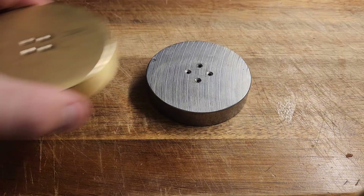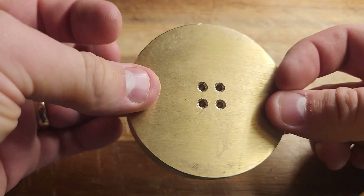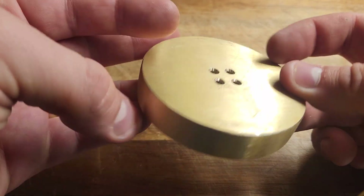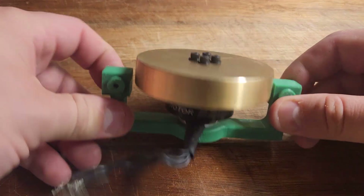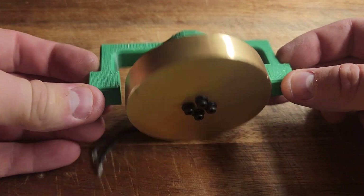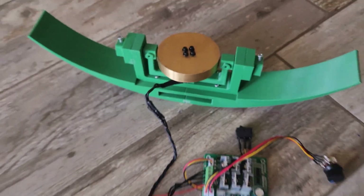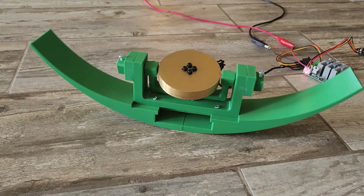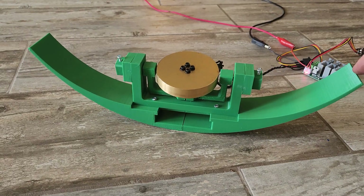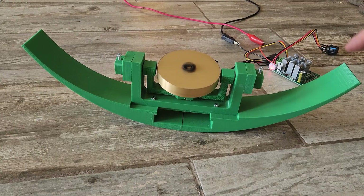I improved the old gyro by changing the flywheel to brass, which is both denser than steel and also a lot easier to cut and drill. Then I made a new gimbal with a brushless motor on it to spin the flywheel. At 16 volts, it will be around 8,500 RPM. To replicate the effect of the Sea Keeper example on dry land, I made a curved cross section similar to a boat hull which wobbles back and forth when disturbed. But when the gyro spins up and I try bumping it again, there's no wobble.